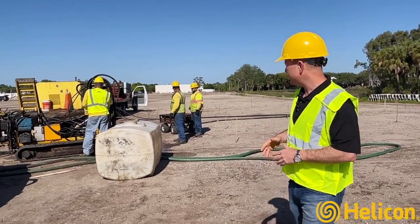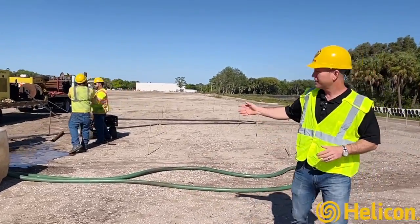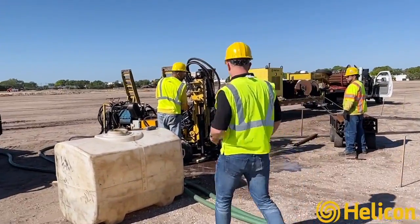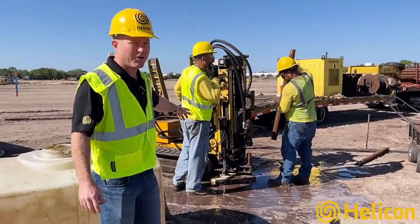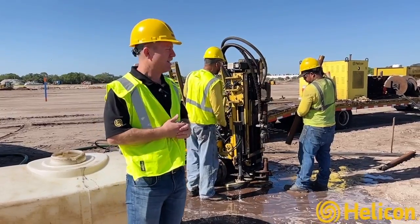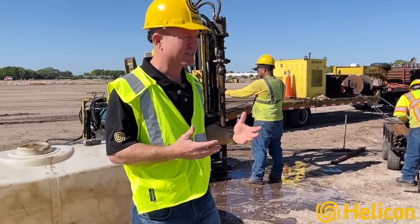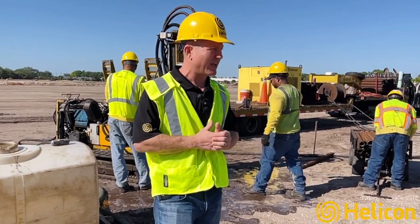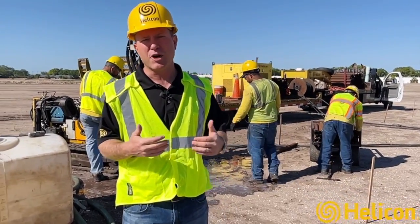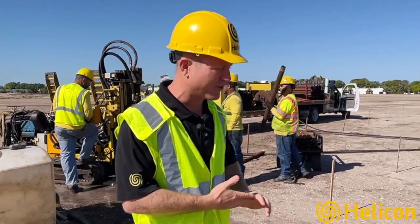The guys are just getting set up on site and we're about to put our first point into the ground. The problem out at the site is just weak, loose, sandy soils, and they needed a solution to improve the load bearing capacity of the soil. We're doing that through this ground improvement technique of compaction grouting.